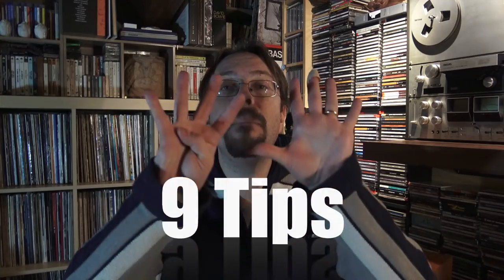Hi everyone and welcome to Ana Dialogue, the Dialogue on Analog Music Reproduction. Today we're going to talk about turntables. We're going to discover through nine main tips how to find the right turntable — a budget-minded turntable.